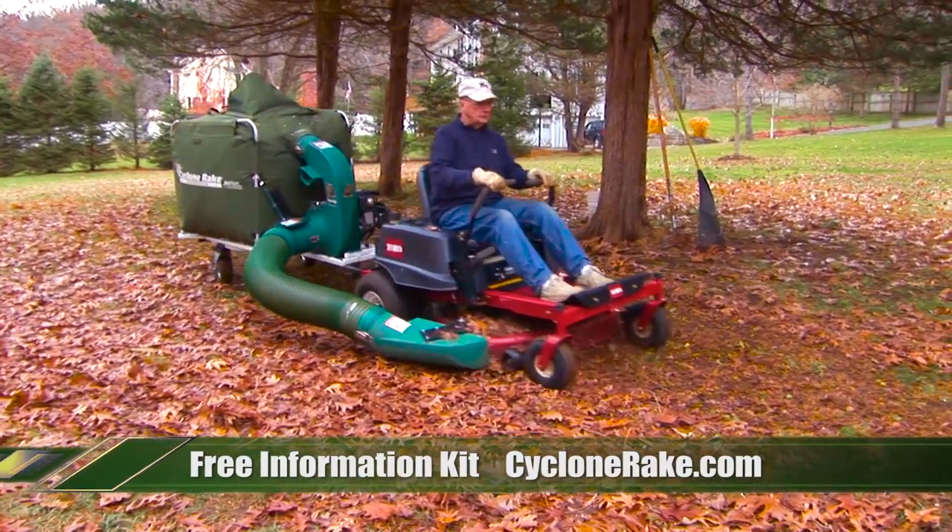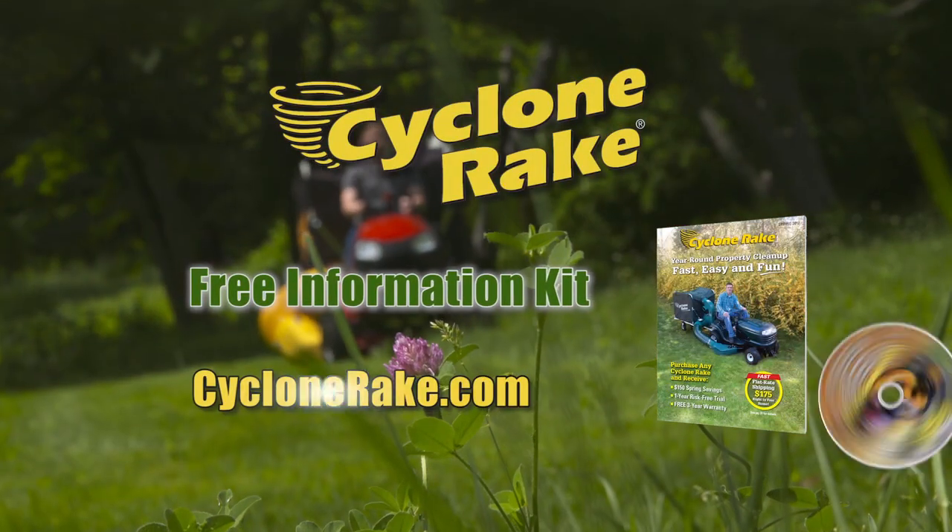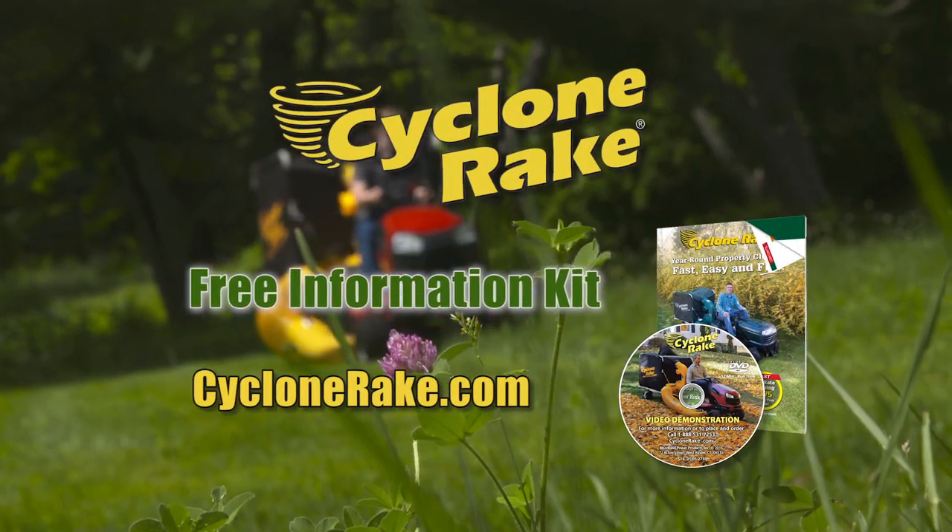We are so confident you'll love our Cyclone Rake, we'll let you try one risk-free for an entire year. Visit CycloneRake.com for your free information kit.